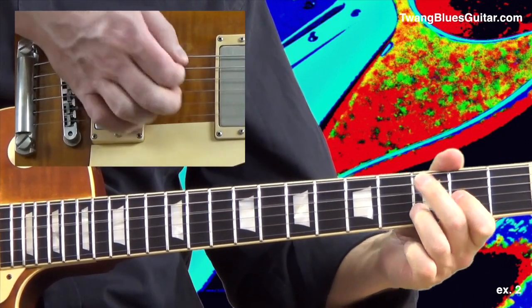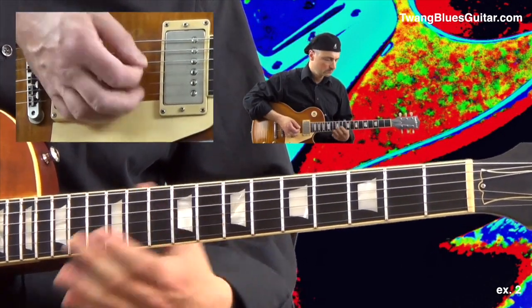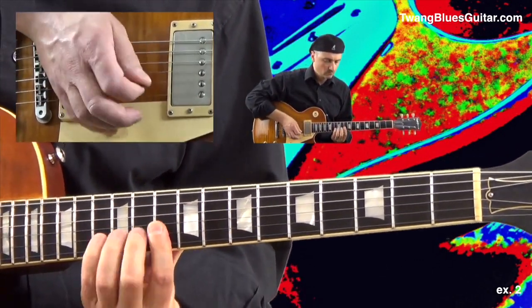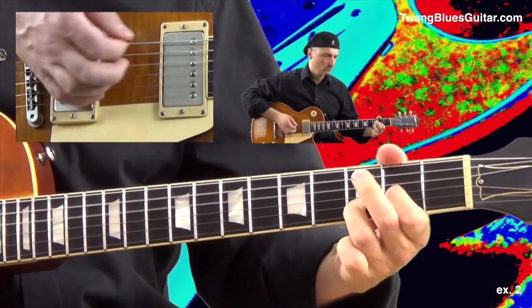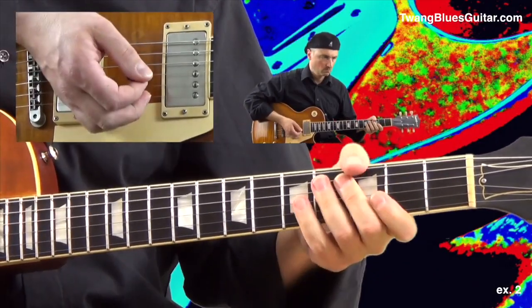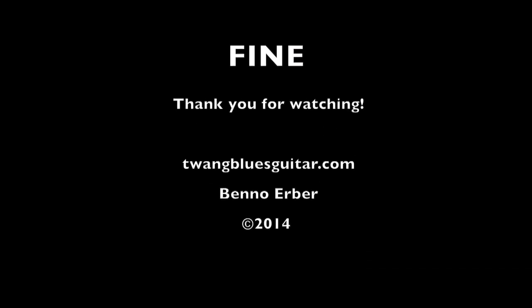It's good to end on the D chord. I'll see you next time.